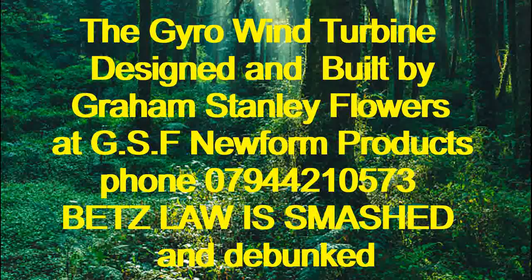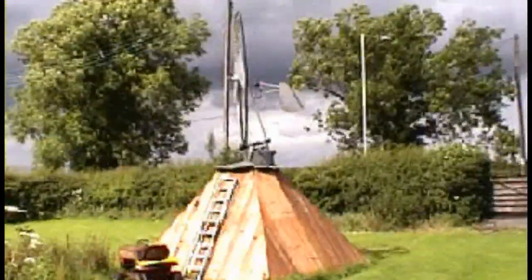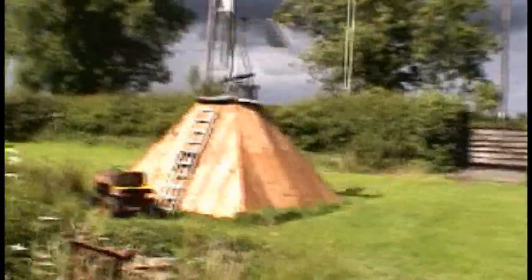Hello, my name is Graham Stanley Flowers, and in this video I am going to explain about how the gyro wind turbine works.